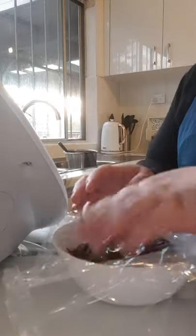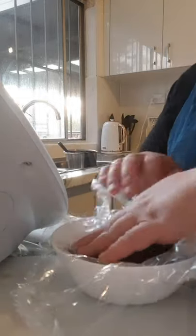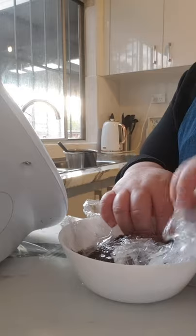So we're going to cover it with cling wrap, just like you would do when you make custard, and we're going to let it sit aside to cool down.